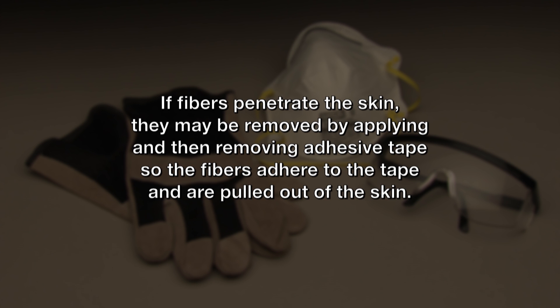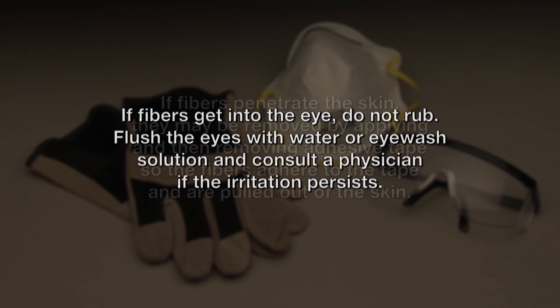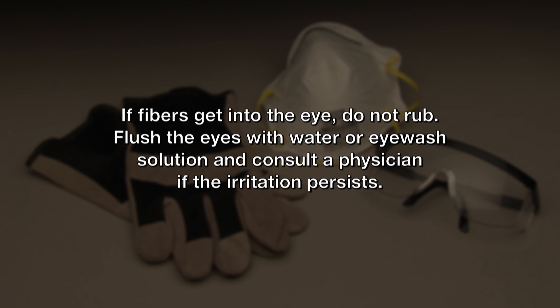If fibers penetrate the skin, they may be removed by applying and then removing adhesive tape, so the fibers adhere to the tape and are pulled out of the skin. And finally, if fibers get into the eye, do not rub. Flush the eyes with water or eye wash solution, and consult a physician if the irritation persists.